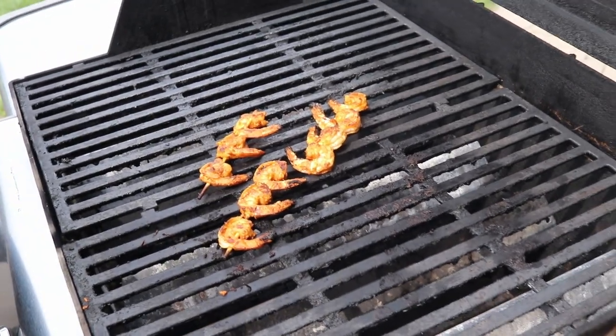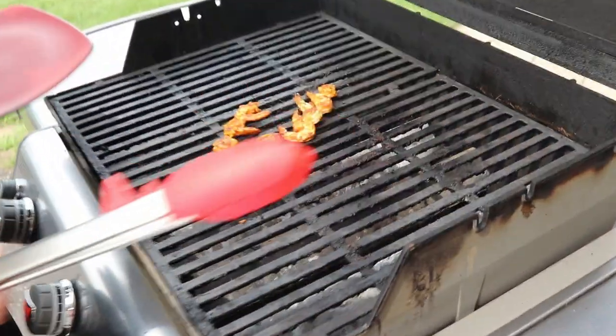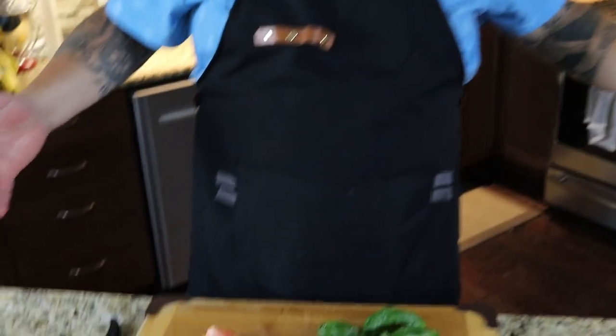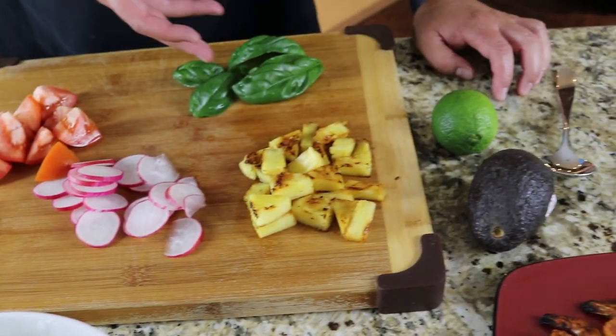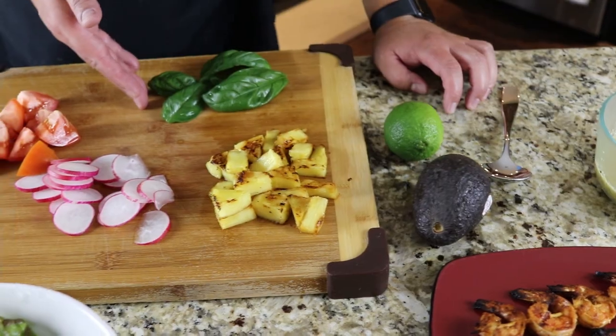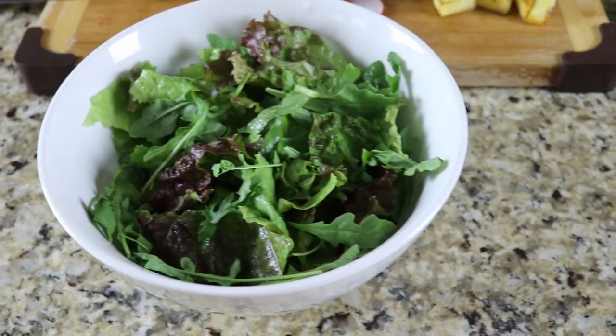I'm going to kill the power, turn the propane off, and grab these shrimp and bring them inside to let them rest. Jamie, look at this beautiful assortment — we've got tomato, radish, grilled pineapple, garden-fresh basil I just picked, a three-mix of red lettuce, romaine, and arugula — all from my garden.